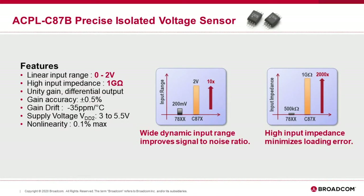The ACPLC87B is a precise isolated voltage sensor with ±0.5% gain accuracy. It has a linear input range from 0 to 2V and a high input impedance of 1 GΩ. Compared to the previous generation, these two features provide a wide dynamic input range to improve signal-to-noise ratio and high input impedance to minimize loading error.